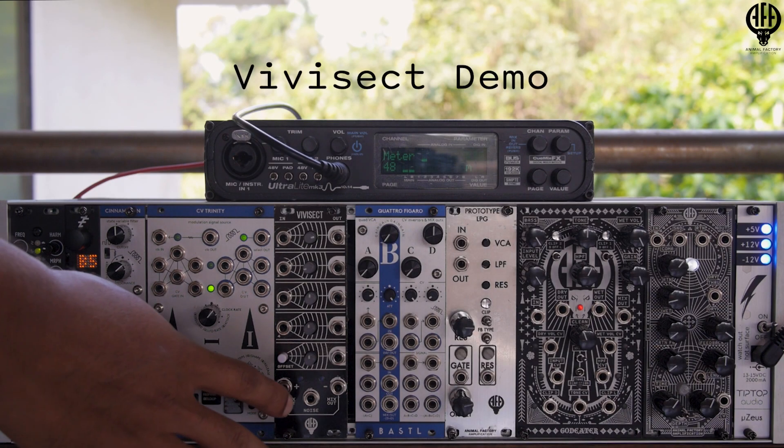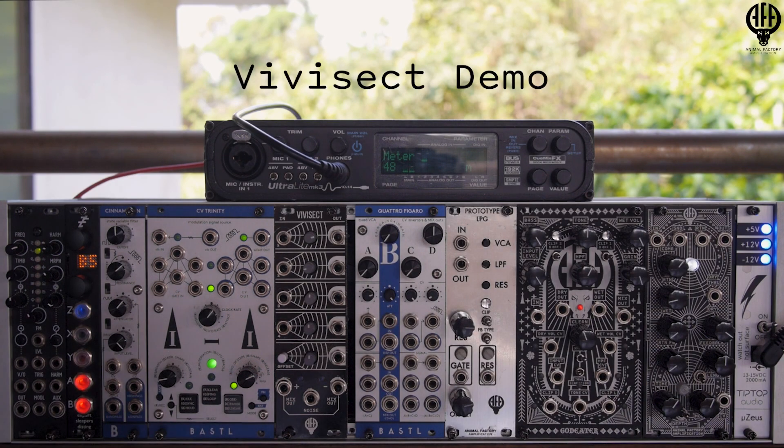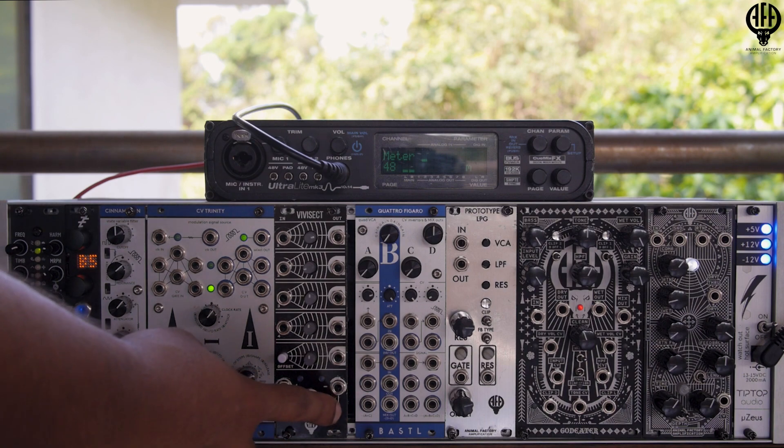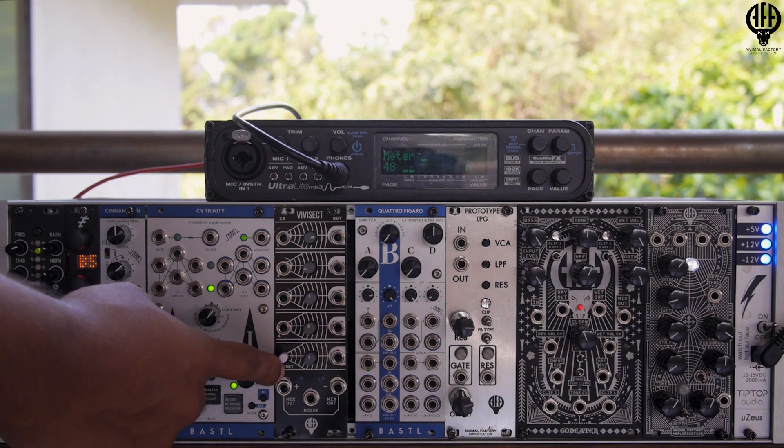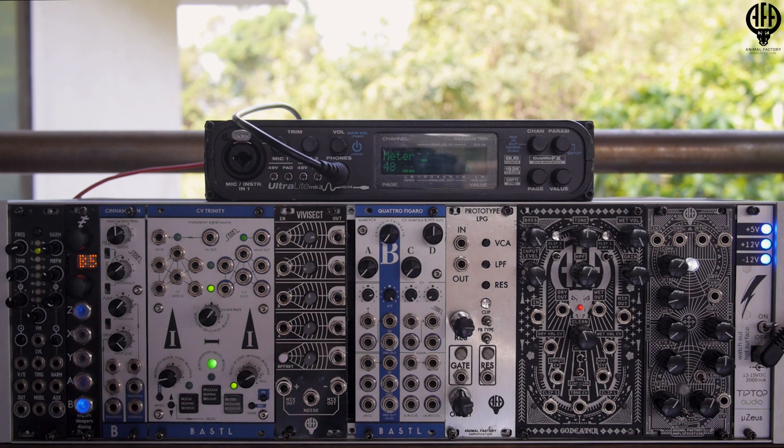Here we have the new Admiral Factory Amplifications Vivisect module. The Vivisect is a voltage processor that provides four channels of attenuverting. The four channels are summed down to two outputs, one in phase and one exactly out of phase, a voltage offset bias that can be applied to the summed final signal, and an independent noise source. Let's quickly go over the I/O of the module.